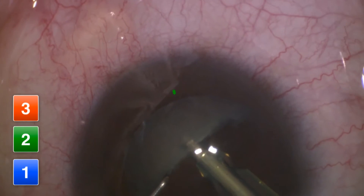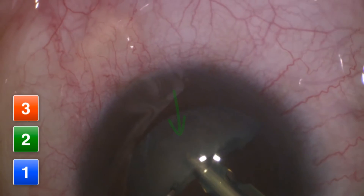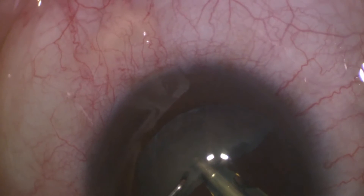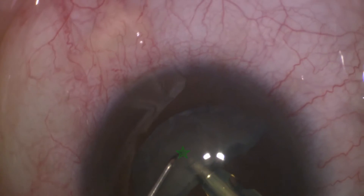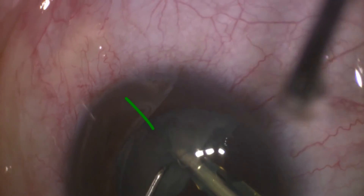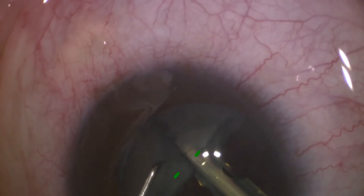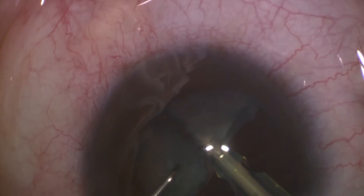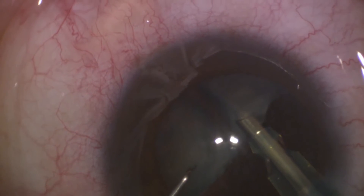Once the tip is occluded and the probe is adequately embedded within the substance of the nucleus, go back to position 2. Now bring your chopper from above and slightly anterior to your phaco-probe, and proceed downwards towards the tip of the phaco-probe. As soon as the nucleus starts cracking, move your phaco-probe to one side and the chopper to the other side. By this maneuver, you will achieve complete separation of the two quadrants.